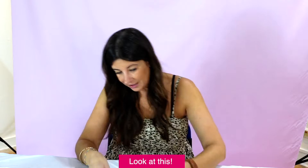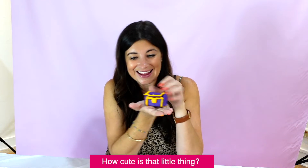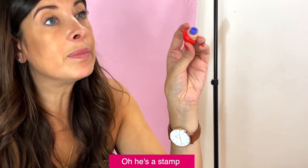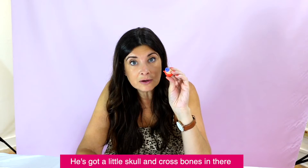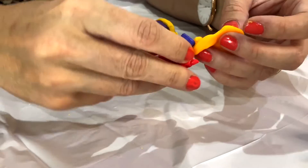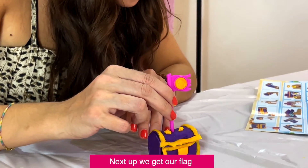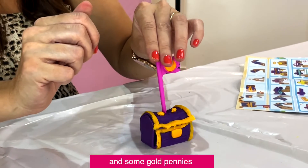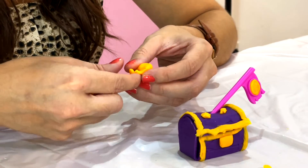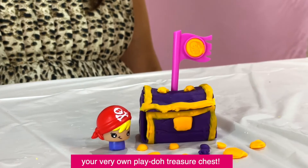How clever! Look at this, how cute is that little thing. Oh, he's a stamp — he's got a little skull and crossbones in there. This is decorative, skull and crossbones there. Next up we get our flag with gold pennies. There you go — your very own play-doh treasure chest!